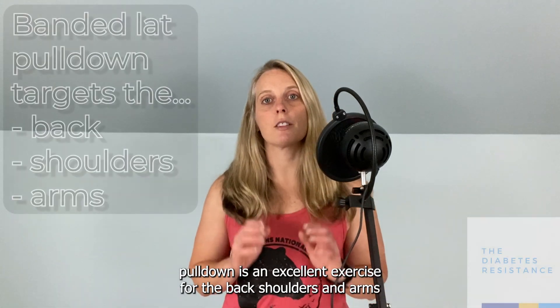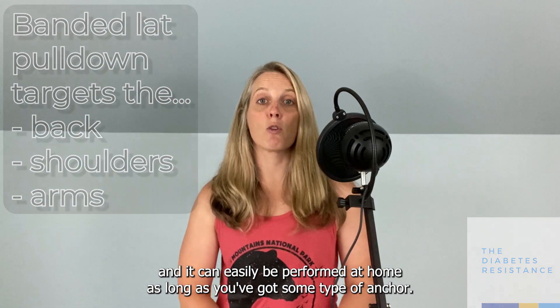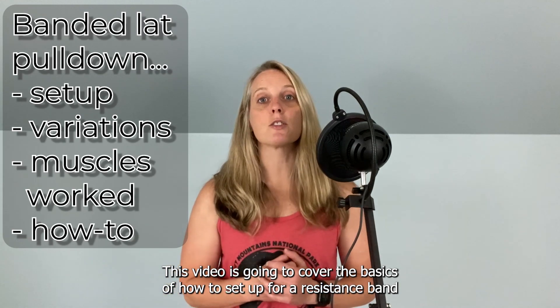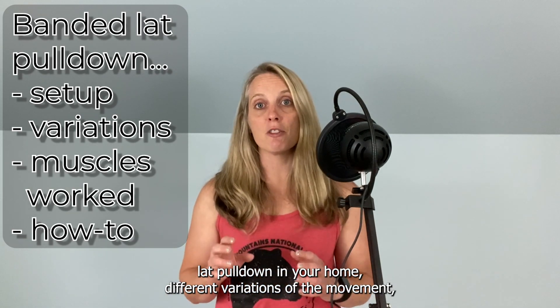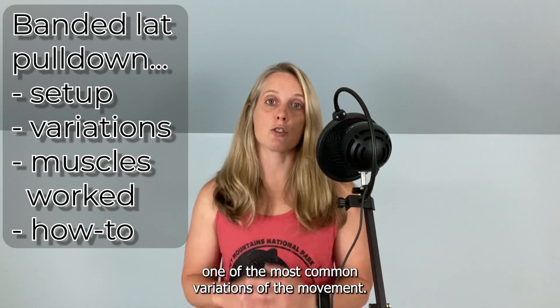The banded lat pulldown is an excellent exercise for the back, shoulders, and arms, and it can easily be performed at home as long as you've got some type of anchor. This video is going to cover the basics of how to set up for a resistance band lat pulldown in your home, different variations of the movement, which muscles are worked, and how to do one of the most common variations of the movement.